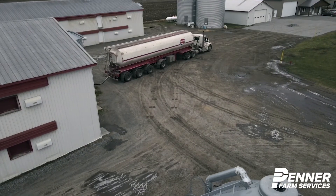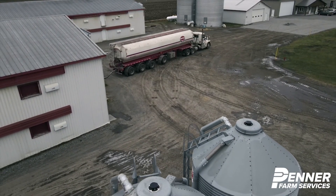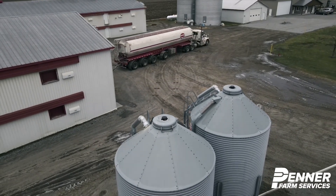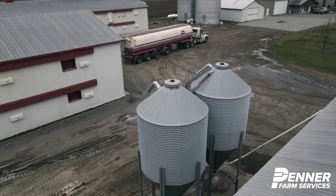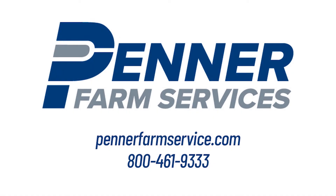Whether you're a mill looking to optimize transportation logistics or a producer that no longer wants to run out of feed for your animals, the AgriMesh Celo system helps you save money and take care of your investments. Contact us now!